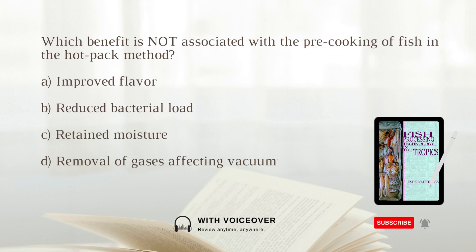Which benefit is not associated with the pre-cooking of fish in the hot pack method? A. Improved flavor. B. Reduced bacterial load. C. Retained moisture. D. Removal of gases affecting vacuum. The answer is C: Retained moisture.